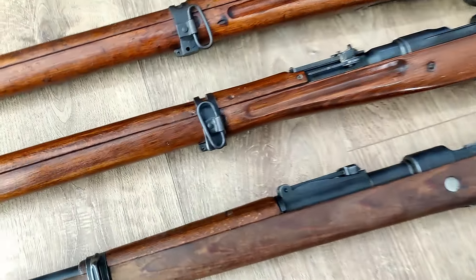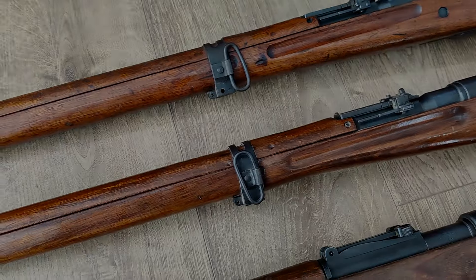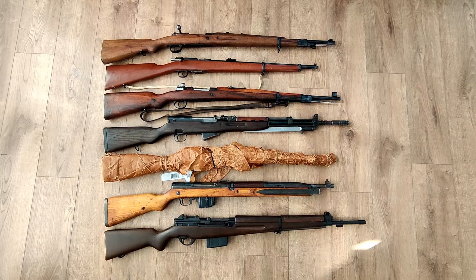You'll notice these do not have the monopods. Sometimes, depending on the series, it may have the spot for a monopod, and it never came with one from the factory — those rear bands that had them kept being made.